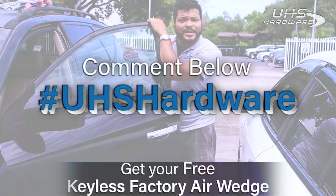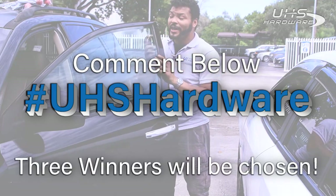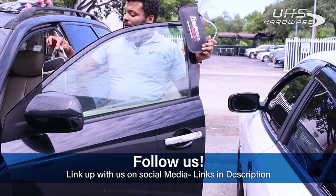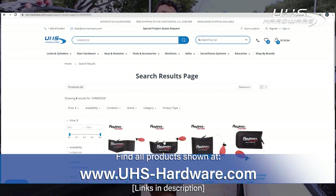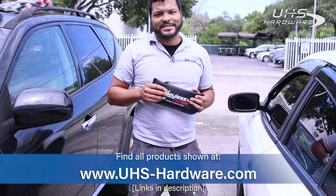If you leave hashtag UHS Hardware on this video or below in the comments, you can win — up to three winners, by the way — a free air wedge from Keyless Factory. Thanks for coming by and checking out the video. If you want to get yourself one of these air wedges or the Big Max Tool from AXS Tools, go ahead and head over to uhs-hardware.com and look for them in the search bar, or check the description and follow one of the links provided there.